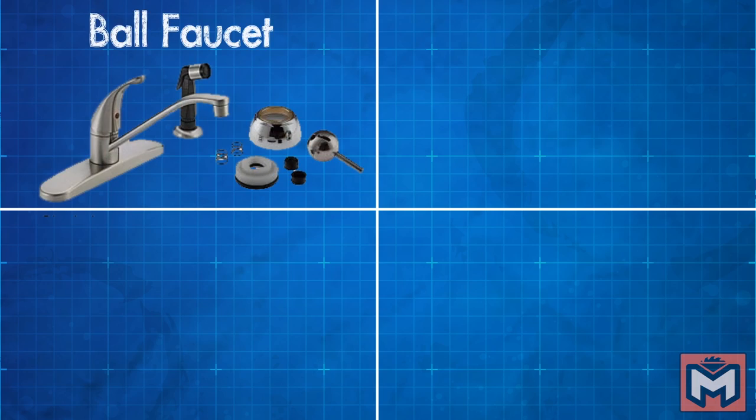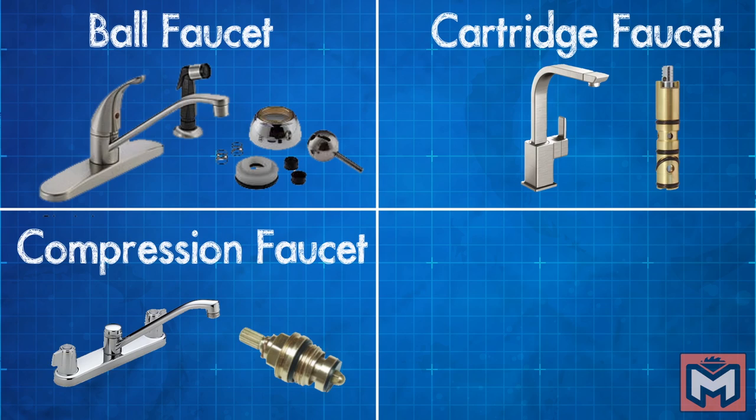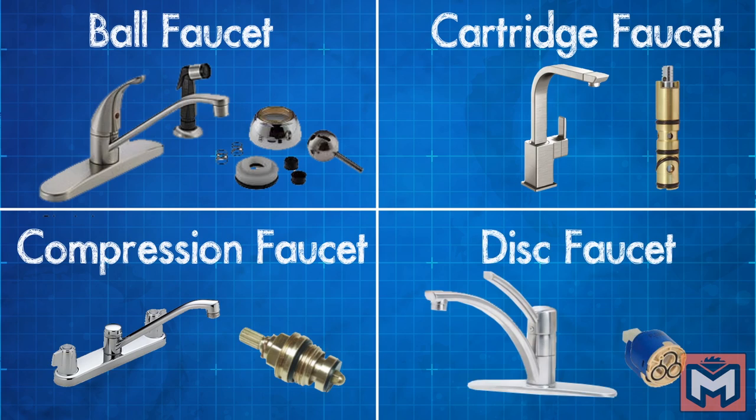Now there are four basic types of faucets out there: ball faucets, cartridge faucets, compression faucets, and disc faucets. Each of them have a slightly different repair approach. For the sake of this video I'm going to be focusing on a single handle kitchen ball faucet.